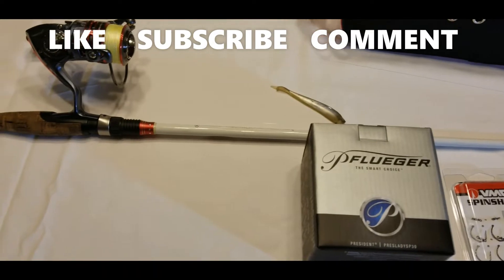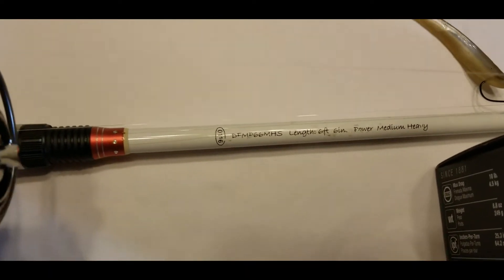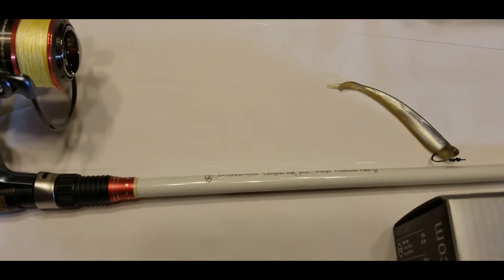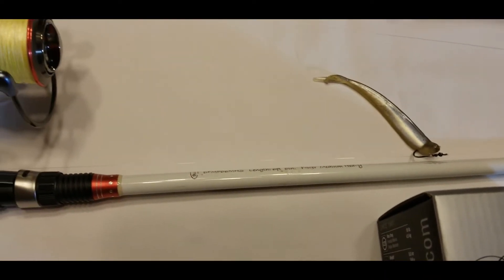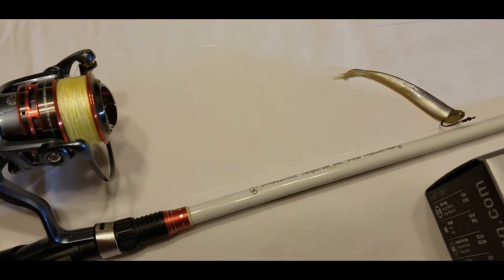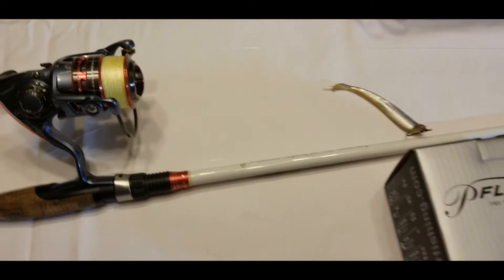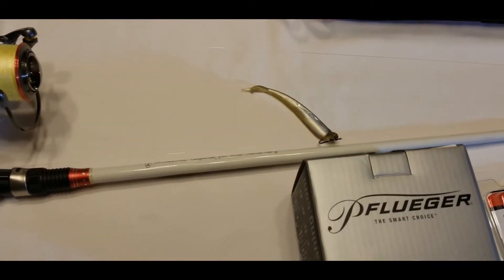The rod I use is a Duckett 6'6" medium-heavy. I also like the same length in a medium power — I don't have one to show right now, but that's the other one I use when the bite is a little more finicky. I like the medium-heavy especially whenever I'm dropping straight down into brush piles or laydowns or anything that requires a little more power to get the fish out.